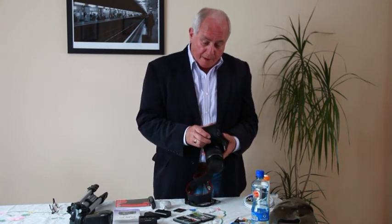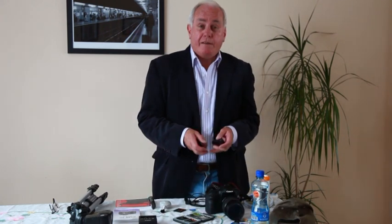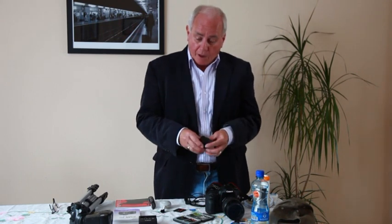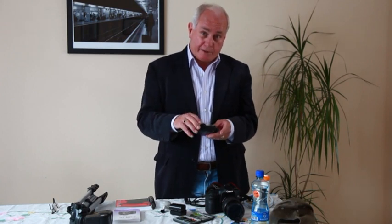The next item of course is spare batteries. Again you don't have any guarantee that when you arrive at your location you'll be able to get replacement batteries if your batteries go flat or if they go faulty. So bring plenty of spare batteries with you. Also you should make sure that you have a charger if you're using rechargeable batteries — that way you can have one set of batteries on charge while the other set is in the camera.